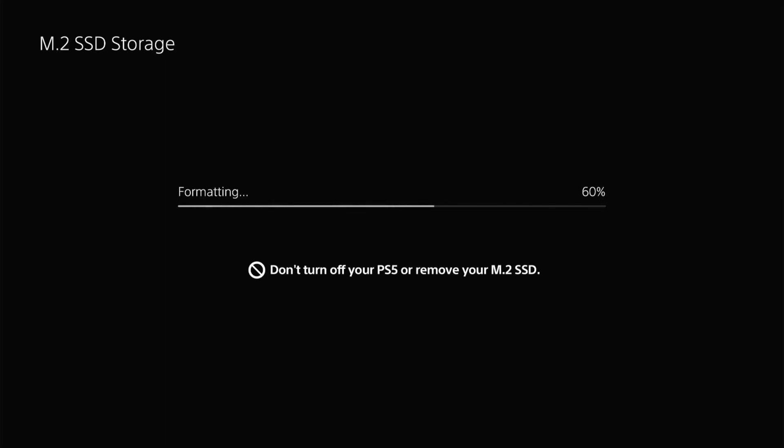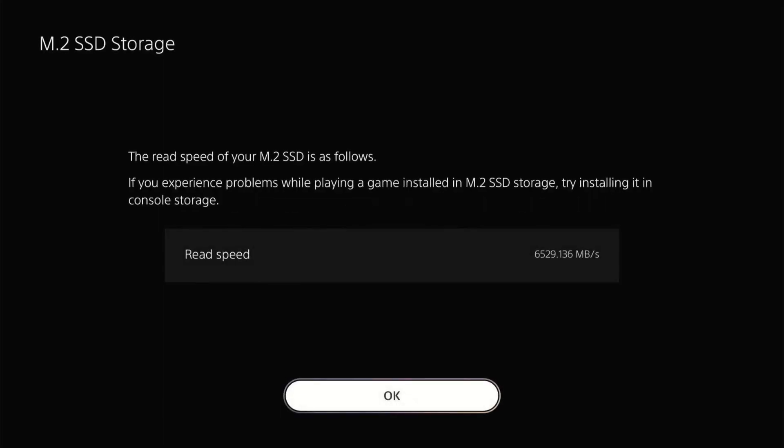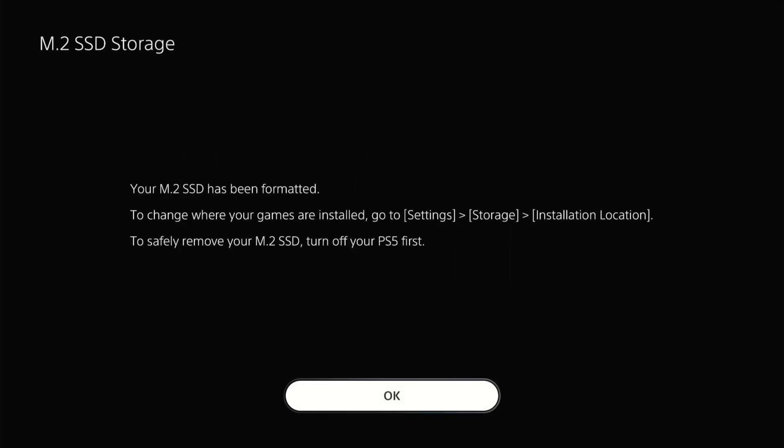Looks like it's going pretty fast — it's two terabytes, so I can't see it being very long. Our read speed: 6,529.136 megabytes per second. We'll go ahead and hit OK, and it is formatted. We can go into our settings, storage, and installation location — let's go ahead and hit OK on that.